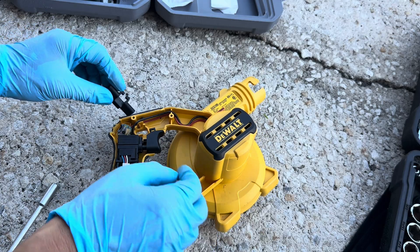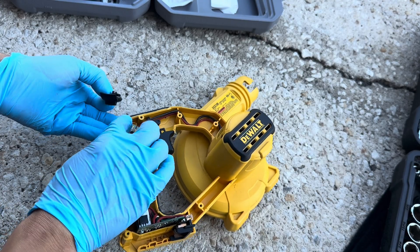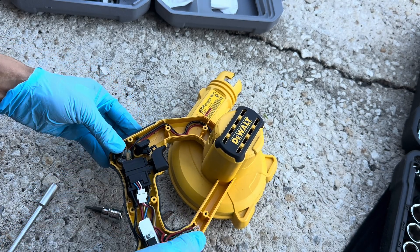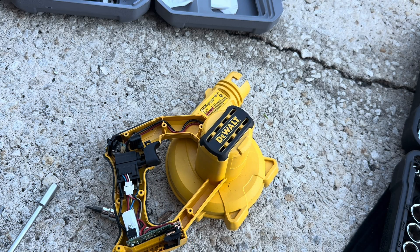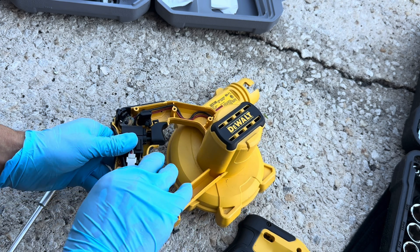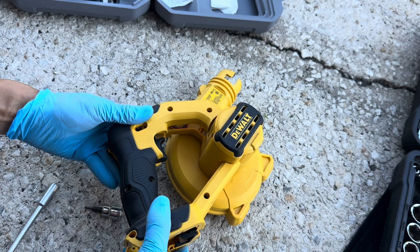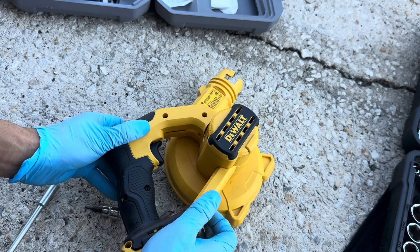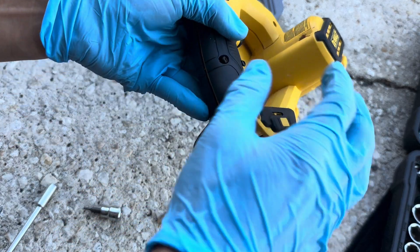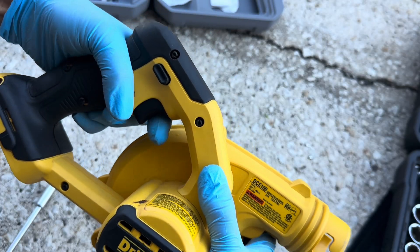Let's go ahead and put these little pieces back in. This little tab goes over this button, and make sure this is facing that way. This handle can go back in. Let's go ahead and put the screws back.